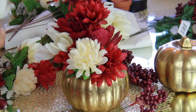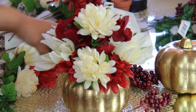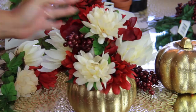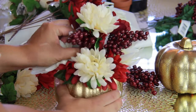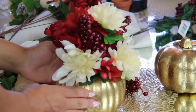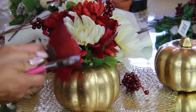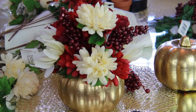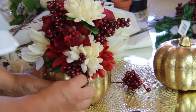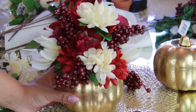The stems from the dollar store are thinner and easier to cut and maneuver. One con I noticed is that when I started sticking flowers in, they were getting caught and tangled — it was harder than the Michaels ones. I used five different flower bundles, including these little fruit berries, and I started sticking them in the back so it wouldn't look bare. I'm filling in all the dead space because when you fill it up, it looks more expensive.